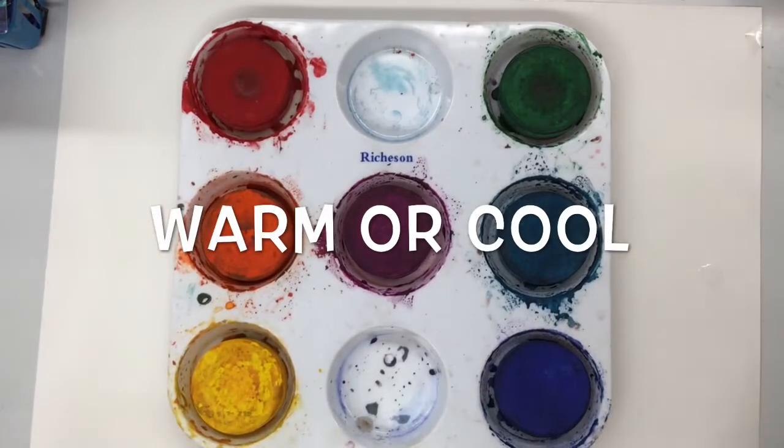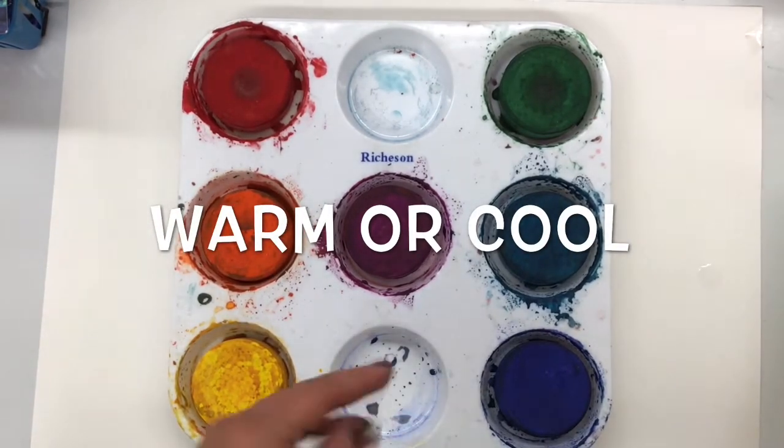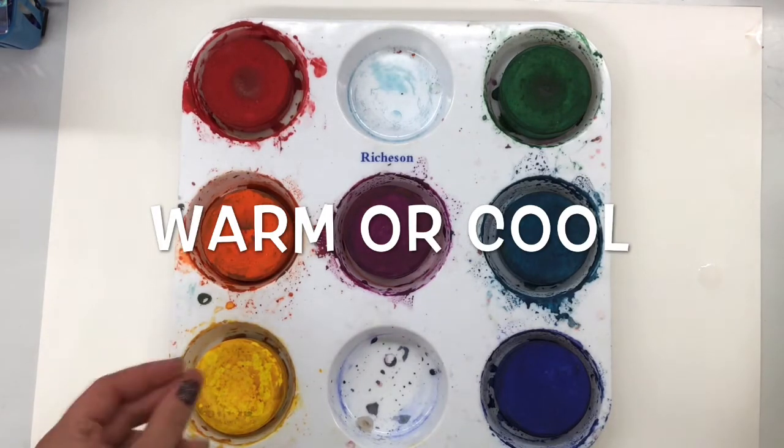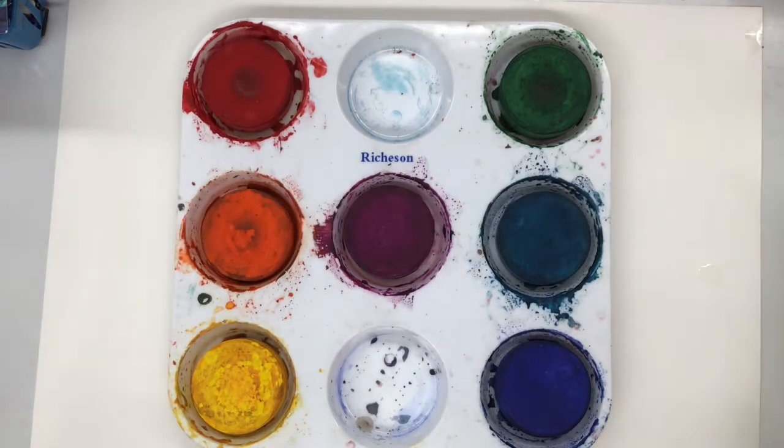Hello my most amazing artists. Today we're going to be using warm or cool colors of tempera cakes to paint the sky. You are going to either choose warm or cool.